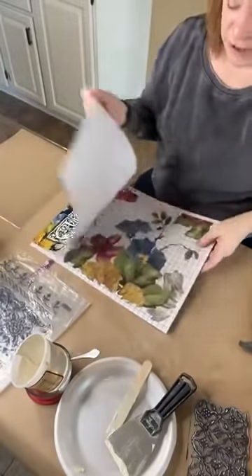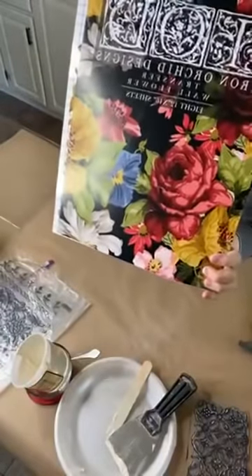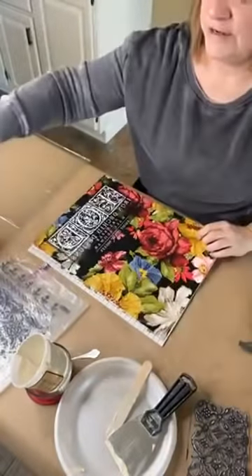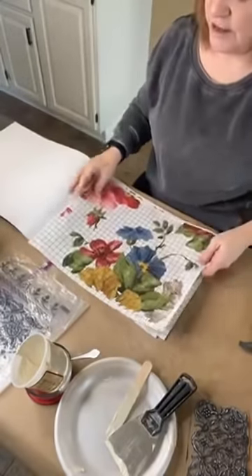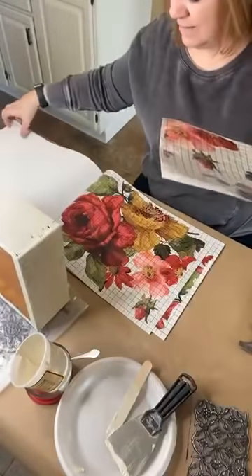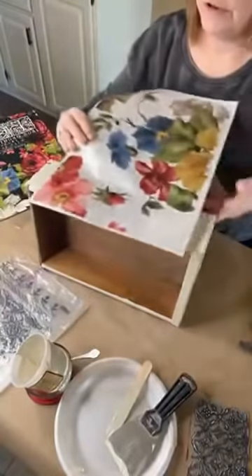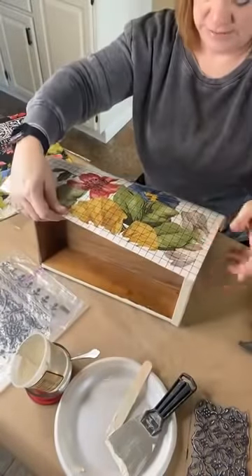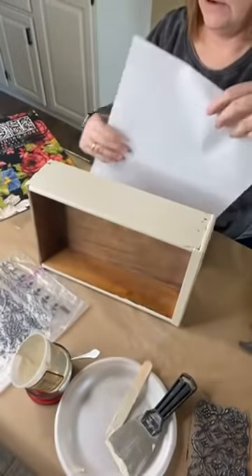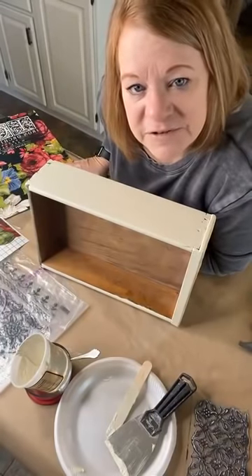I want to let that dry so it hardens up. Look at this Wallflower transfer — isn't it gorgeous? I don't think you can get much more Victorian than that. Look at those colors. I painted the sides of my drawers the same color as everything else, and now I'm going to take these transfer pieces. Our transfers come in packets now and there are corners — all kinds of neat things like little corner pieces. I love these colors.